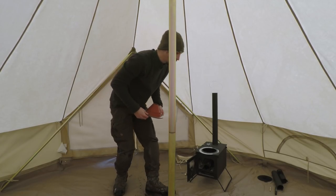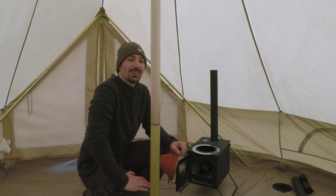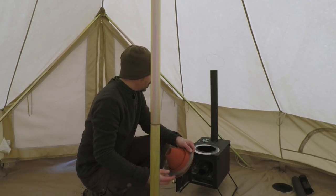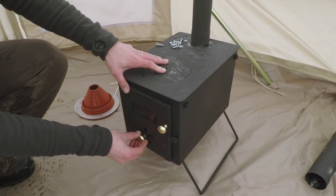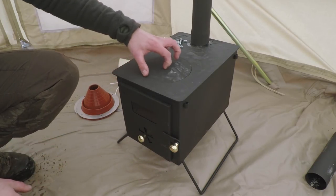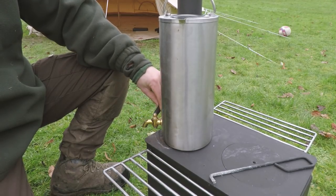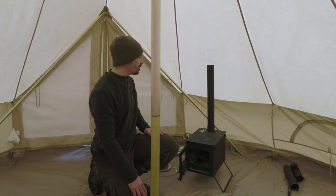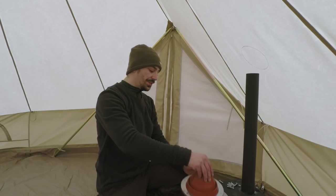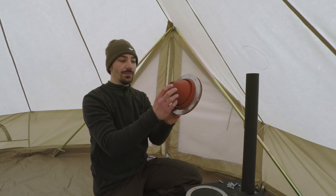Here we are inside — very windy day today — and you can see how being in something heavy like this really does make it comfortable. Here's the stove: it's a KP Stoves Traveller, made in the UK — I actually prefer it to the Frontier one. It also comes with a water tank on the back that gives you hot water when you need it. Obviously the flue is much longer than shown here; there are some other parts on the floor, but it's going to pass through the canvas at the top.